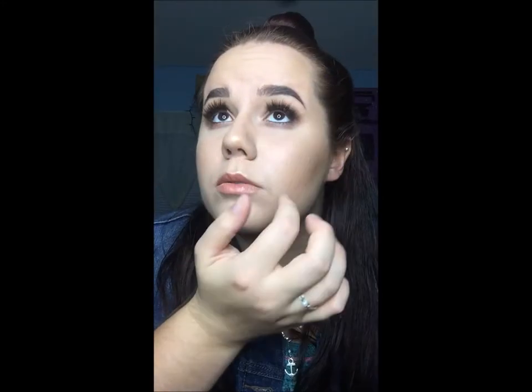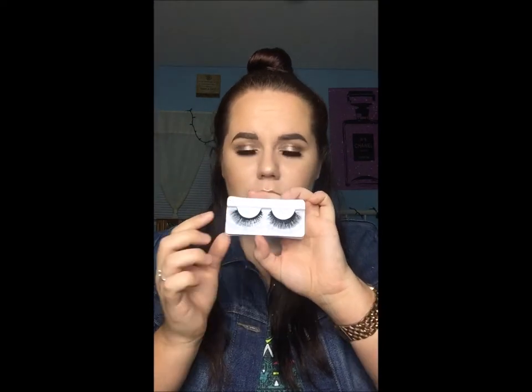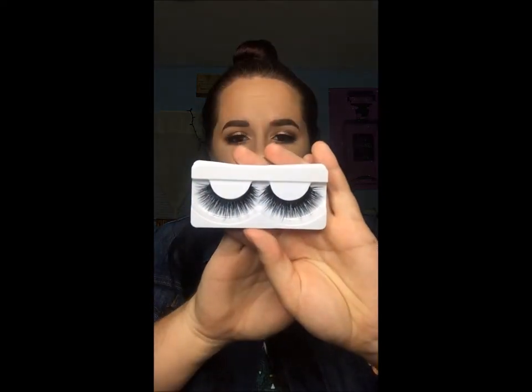I got lashes — I'm wearing the Layla lashes, which is the Makeup by Shayla collaboration with Flutter Lashes. These are the Intoxicating lashes. Oh my god, they are so beautiful. I love them.